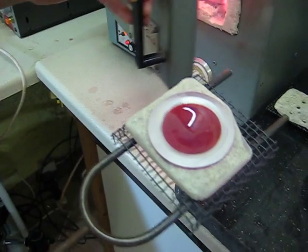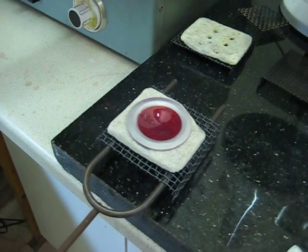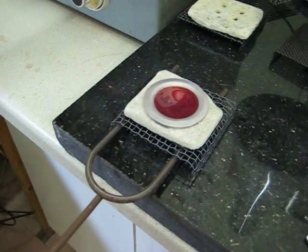You can see it's got a really nice smooth glaze on it. Nice.